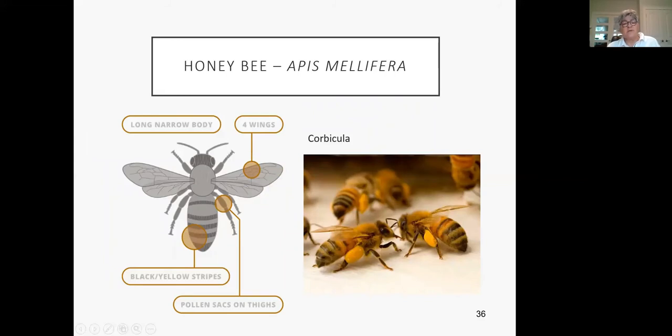Honeybees — I would be remiss if I didn't talk about them. They're not a native bee; they're introduced and managed. They have a pollen basket — the corbicula — and when they get covered with pollen they break it down, gather it up, and stick it with a little bit of nectar so it stays there. They're striped. They're just adorable.